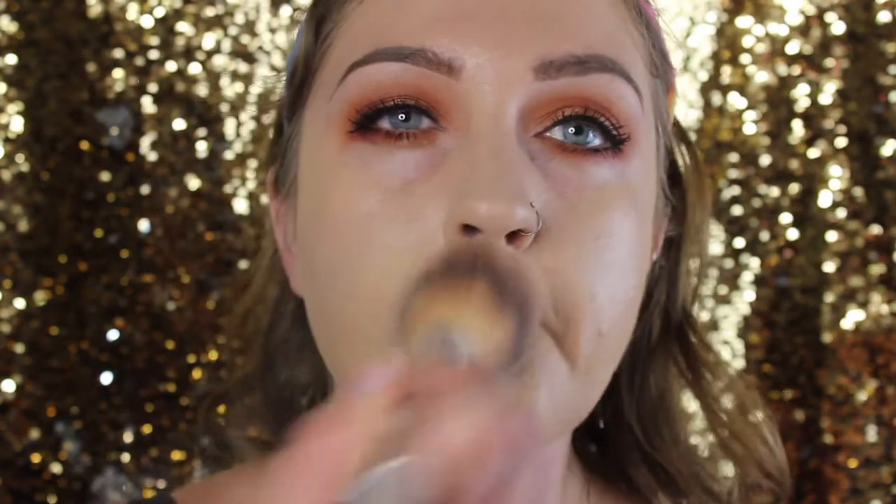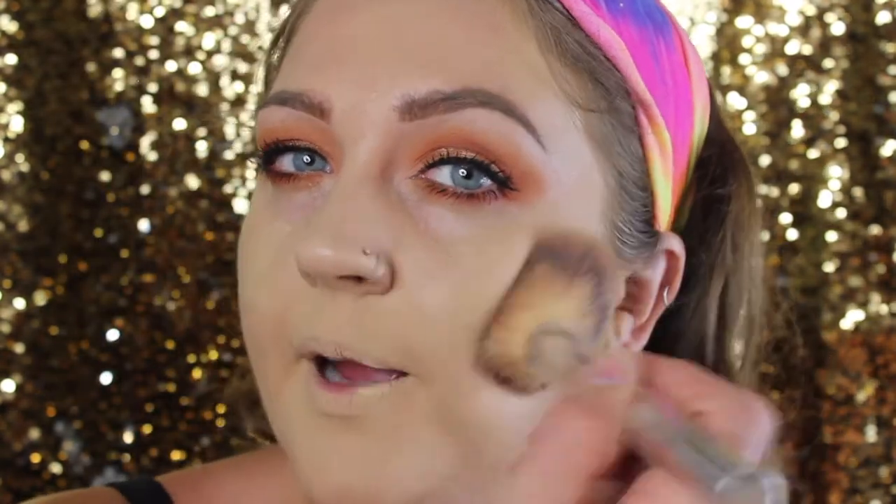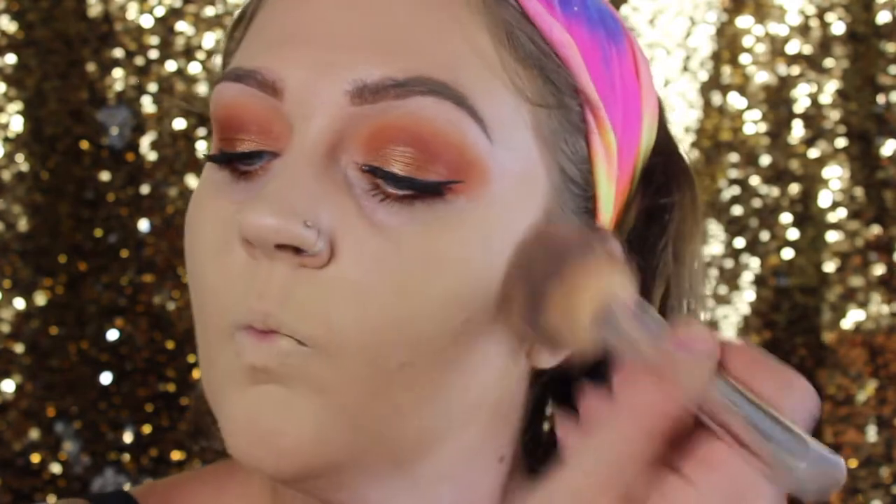I'm setting that using my Maybelline Fit Me Powder in the shade Light Medium. You'll notice I didn't put any concealer or foundation under my eyes — that's on purpose. I'm going to use a separate product there, not necessarily for coverage but just to brighten a little bit. If you have super dark circles though, you will want to cover those up before you do anything.